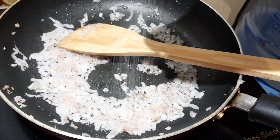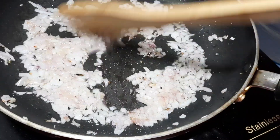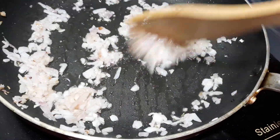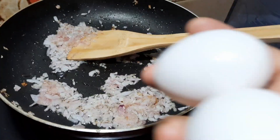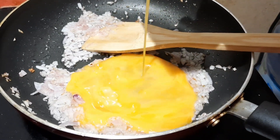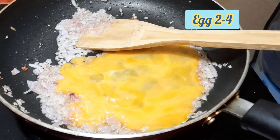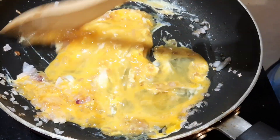I will add a little bit to the dish. The dish is added to the dish. I will add 2 to 4 ingredients. In the middle, I have cooked it.